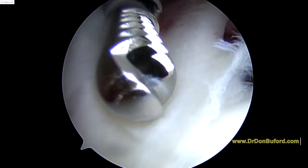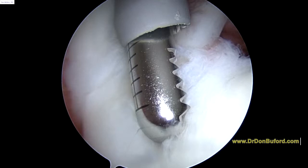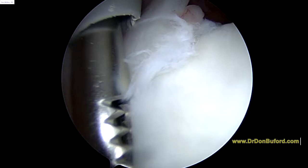So now the trick here to fix these properly is to get right down in front. Now we've got to remove some of the cartilage here.